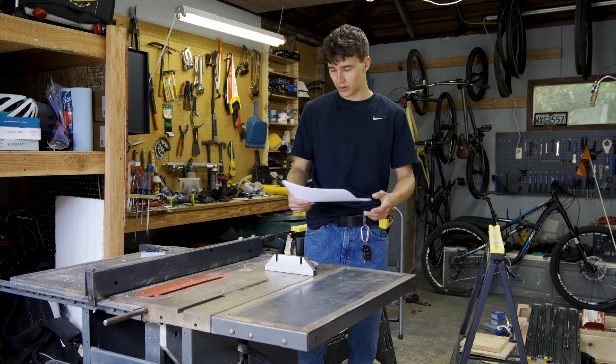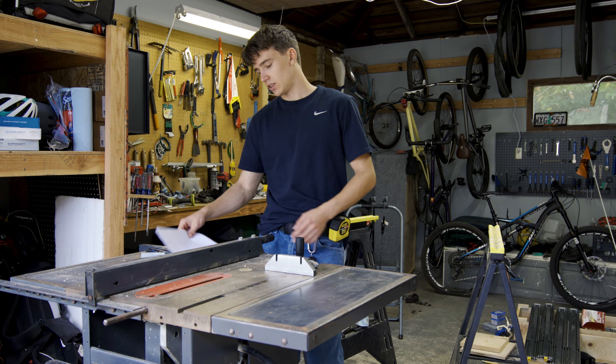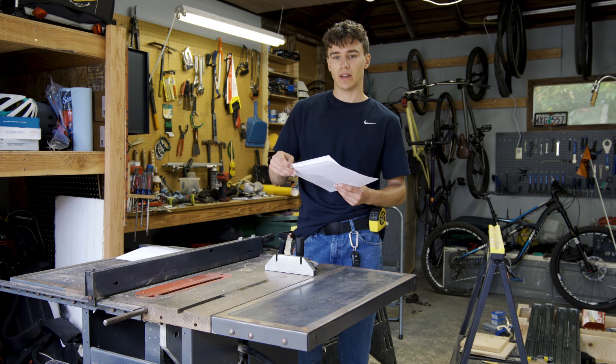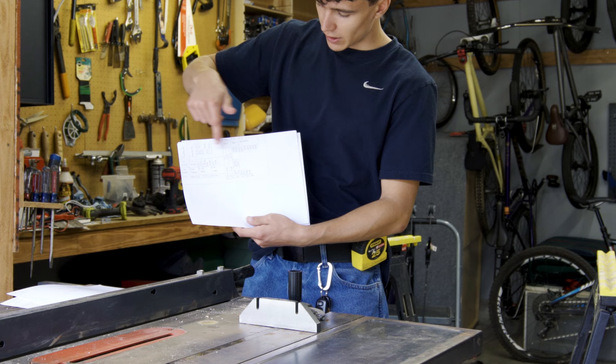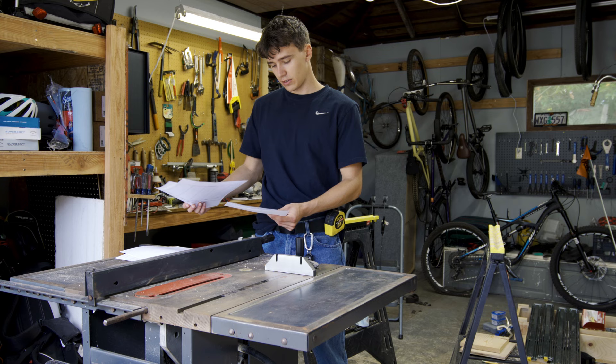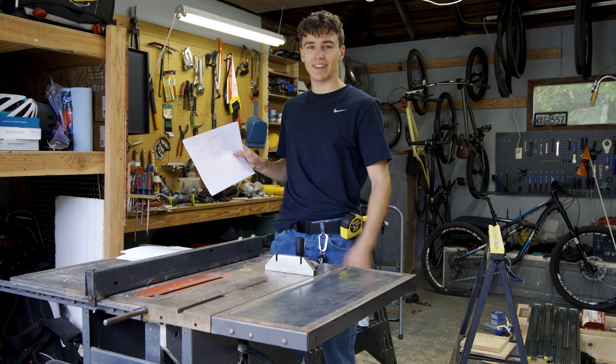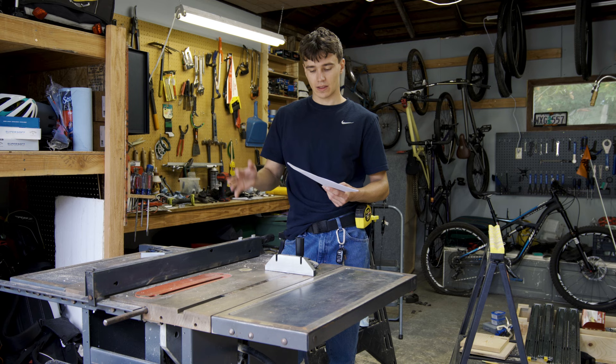To get started with these drawers, there are just a lot of cuts that I have to make. I did go ahead and try to plan out all of my cuts beforehand — I did this so that I kind of knew how much wood and plywood I needed to purchase. I spent a lot of time drawing out all of the cuts, and this should be all of the pieces I need to build these drawers. We're going to start out with marking out all of these lines and making a whole bunch of cuts. The nice part is once we get all of these pieces together, we should be able to just build it almost like a big Lego set.